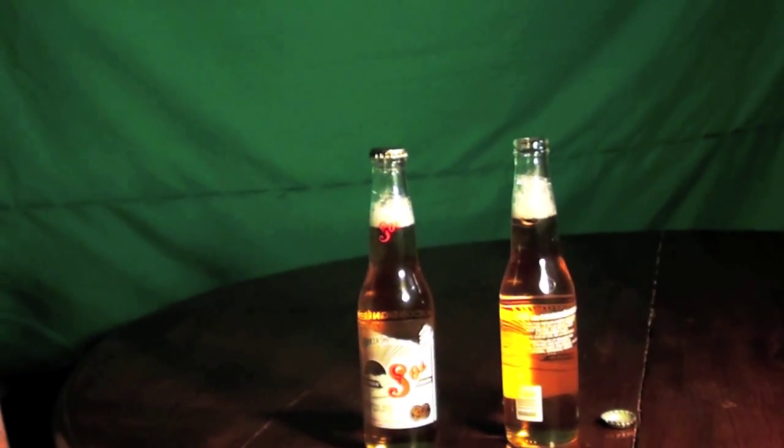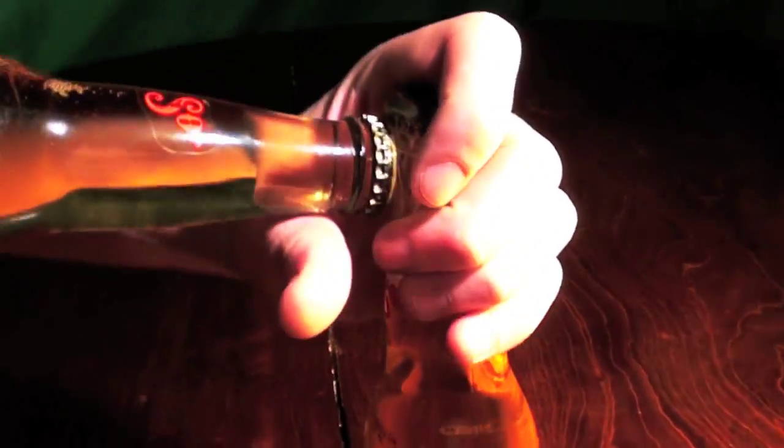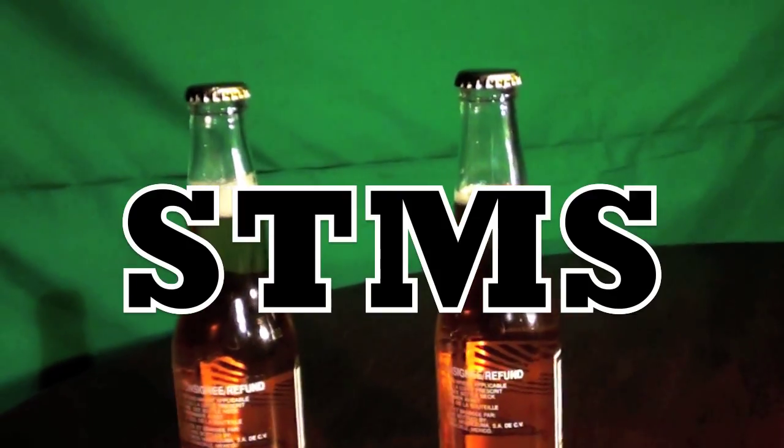So now, if you or your friends find yourselves without a bottle opener, you can open a bottle with another bottle. And this should help you spend time more social.